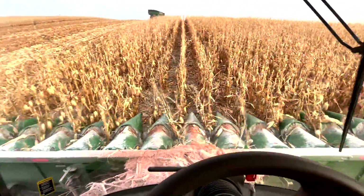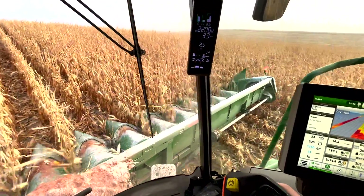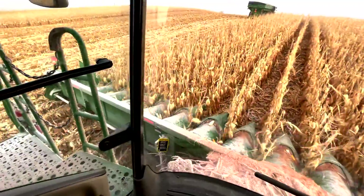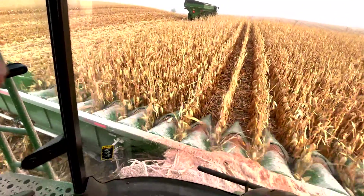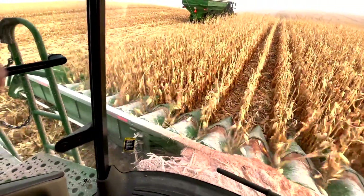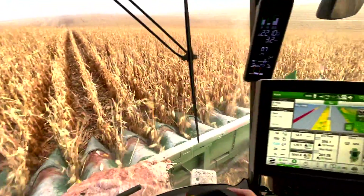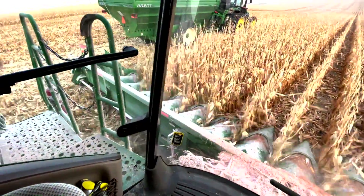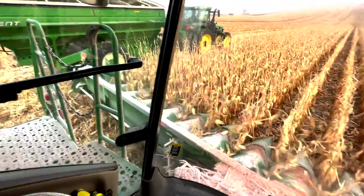One thing that's different about these heads versus ours: essentially ours is a 612C, kind of a later serial number. There's a break in those 600 series where there's kind of an upgrade. This is a 716, so it's the 700 series — they had a few upgrades. One of ours has the Romax upgrade kit, so it's a little more like this one. One of the things I'm noticing with this head is it's a little more responsive with the sensors. I don't know if that's just an age thing or a settings or calibration thing. It'd be interesting to talk to the Deere guy about that, but I'm really liking the head — it's doing a great job.